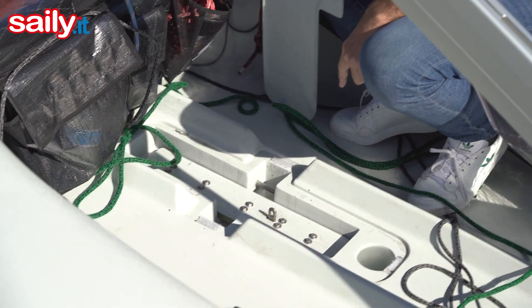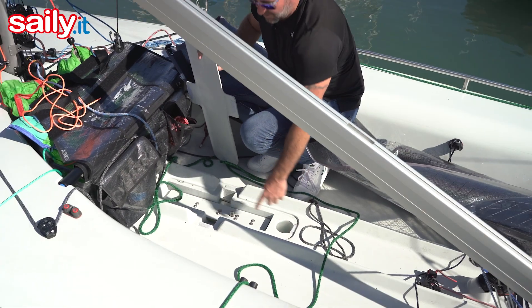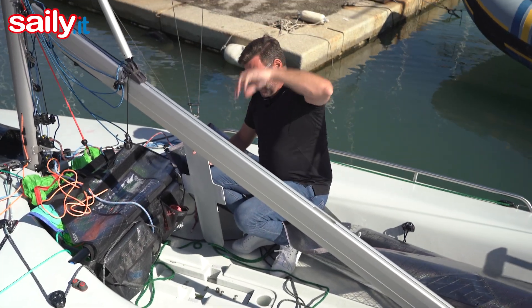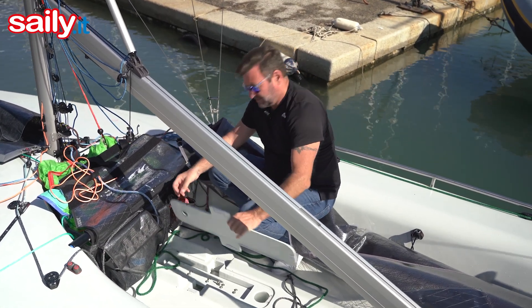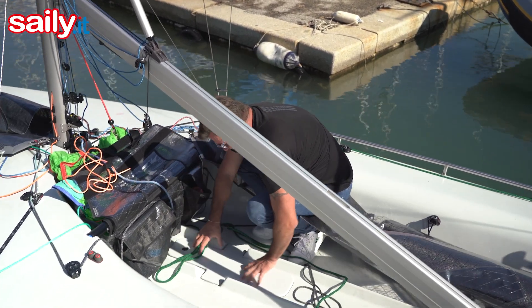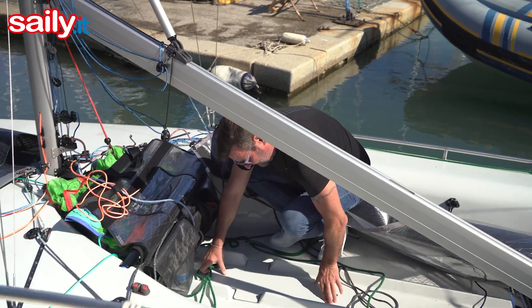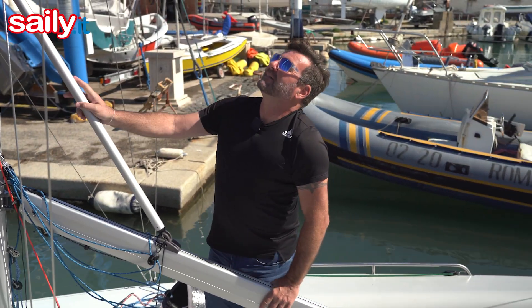The crucifix you see here pulls up, and we have a crane system that sits in this hole and comes up. We can easily pull the centerboard up and the keel to put the boat out of the water.